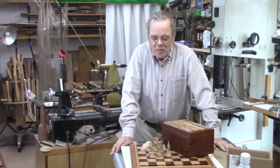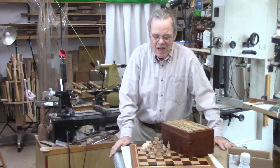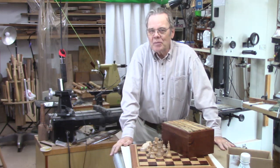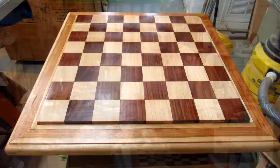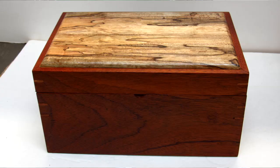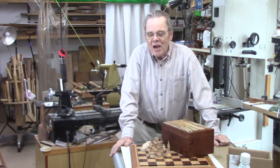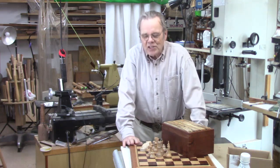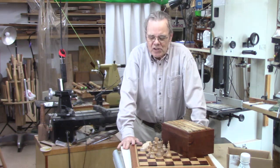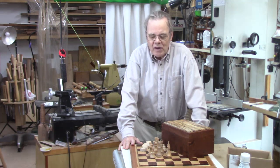I've turned a couple of chess sets for my granddaughters, and I was a chess board and a chess storage box behind, so I thought I better start playing catch up and do some flat work. I made this chess board as shown here and made this box as shown here. I'm pleased with them, and it kind of reminds me of why I like woodturning so much — although there was a lot of satisfaction in making them, it's just so many steps. I thought I'd share some of those with you here through a series of photographs as I make the chess board and the chess box.